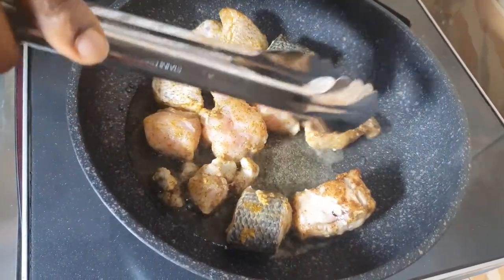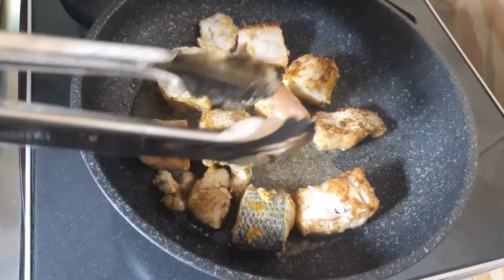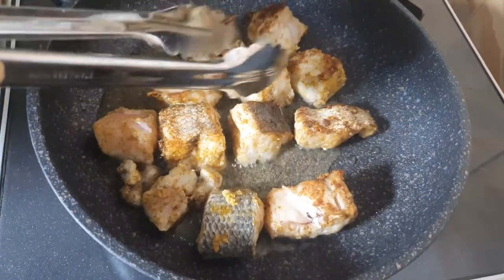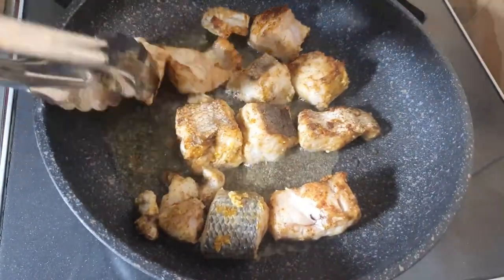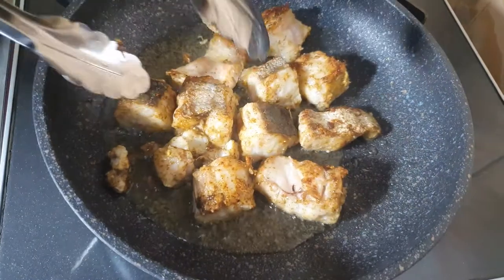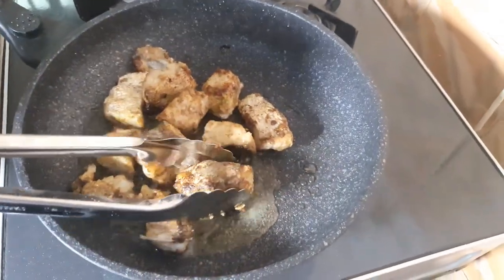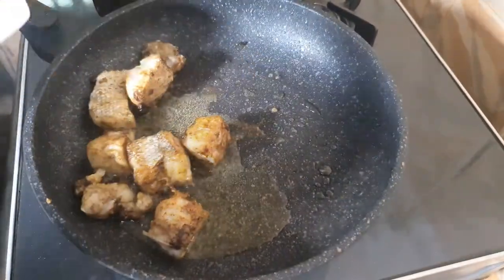I'm using barracuda fish, but you can use any fish of your choice — titus fish, quaker fish, catfish, any fish that you love to eat. You can use it and you will create the same effect. We are flipping to the other side to make sure both sides are brown. Our fish is ready; I'm going to set it aside.